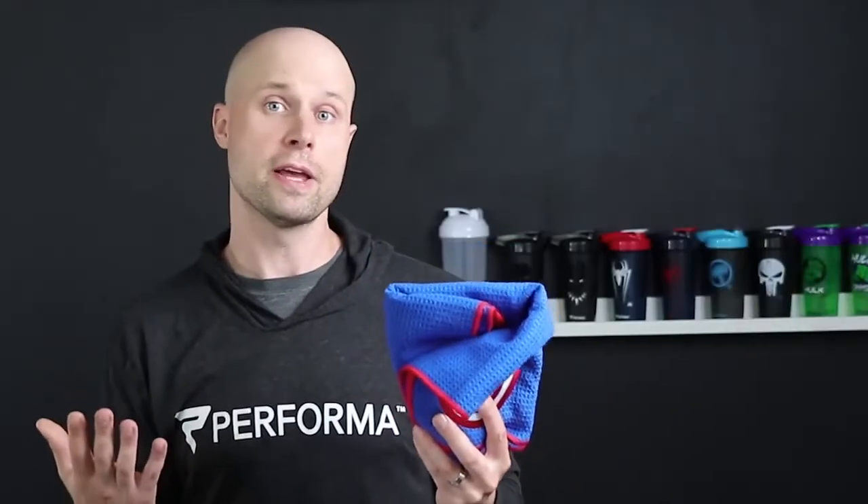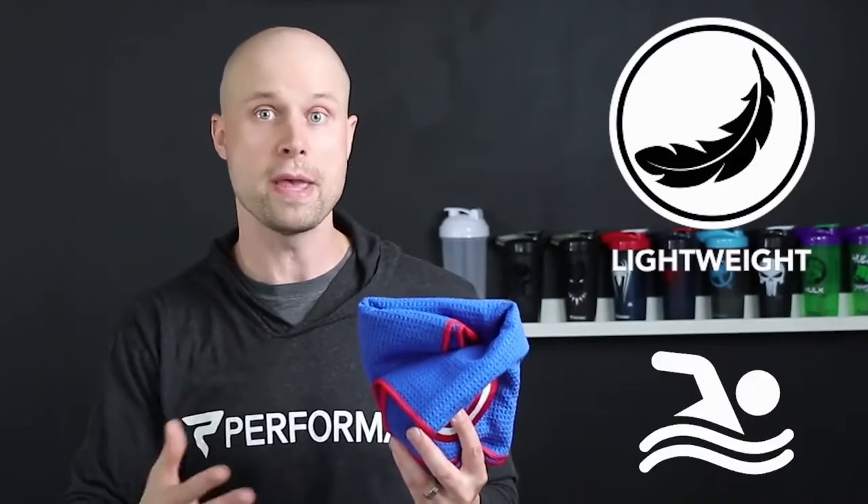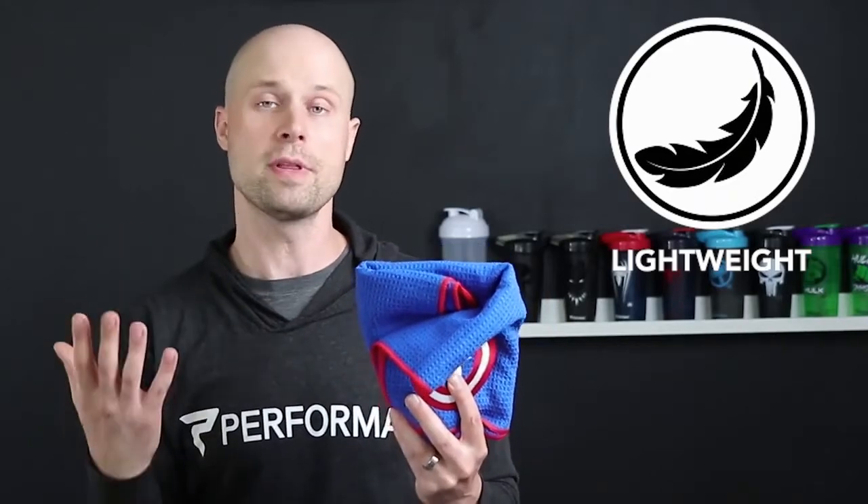The towel is also very lightweight, which makes it great for traveling, camping, hiking, swimming, taking to the beach — anything. It's an extremely easy to take, compact towel that can go anywhere you want.